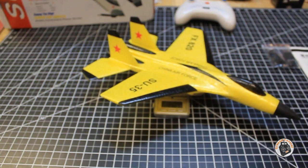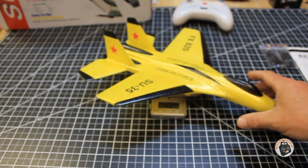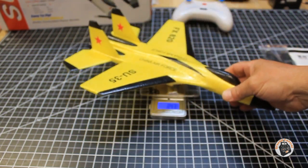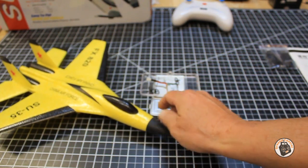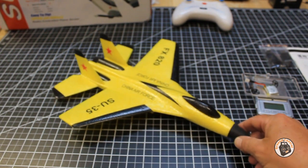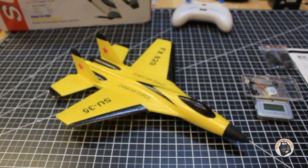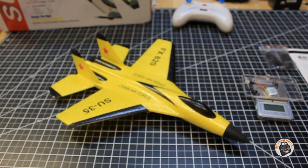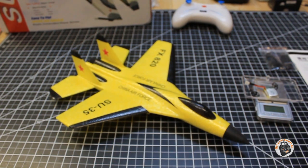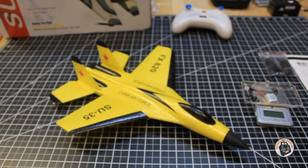If it's like their other planes, it's probably going to be a little bit tail heavy. So I'll take a penny or a dime to attach to the nose if it turns out to be tail heavy. It's a cool looking plane and I've been waiting — this thing has been out of stock forever. So let's pack it up and I'll see you out at the field. We'll see how well this plane flies.